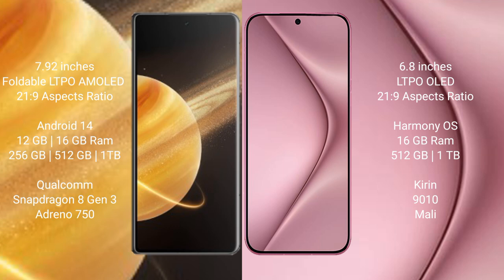Huawei Pura 70 Ultra comes with 16GB RAM and 512GB or 1TB internal storage. It is powered by the Kirin 9010 processor with a Mali GPU.